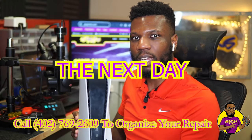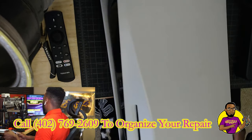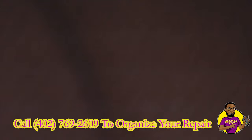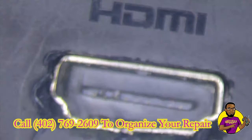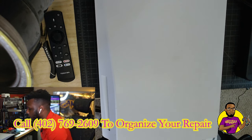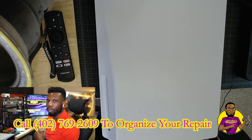I picked up the second PS5. Let's go over to the upper camera. As you can tell, this is a disk drive model, as the previous one was without the disk drive. Let's go over to the microscope because there was something I was looking at before I even picked this up. As you can tell, this HDMI port is badly damaged. I'm going to assume this also has an HDMI port issue because it's blatantly obvious the HDMI port is destroyed. Let's get it down to the motherboard to see exactly what's going on.